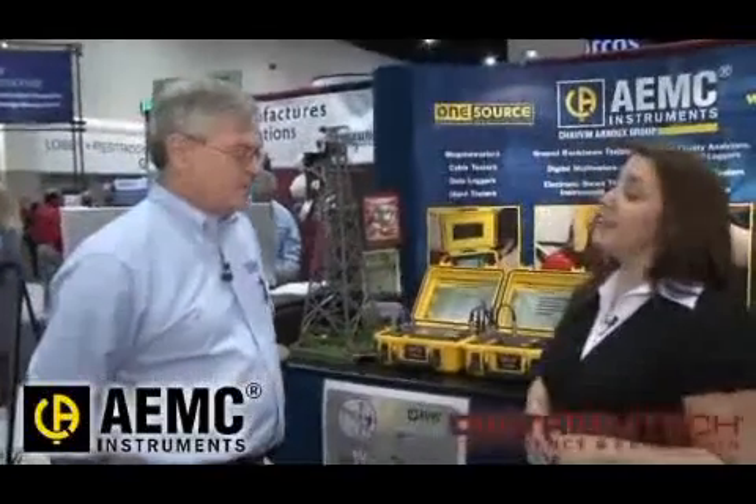Hi, I'm Kelly Sandrick, Managing Editor of Utility Products Magazine, and I'm on the Distributech 2009 show floor in sunny San Diego. Today I'm talking to John Elobri, Director of Sales and Marketing for AEMC Instruments.